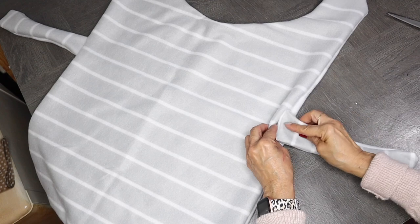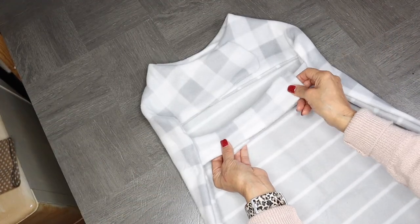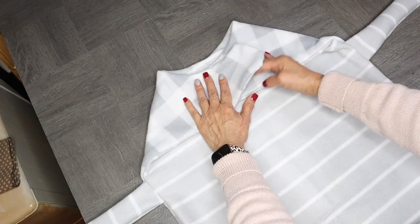I'll repeat the same step to the other side, and this is how it looks now with the two chest straps and also the top one on the collar.